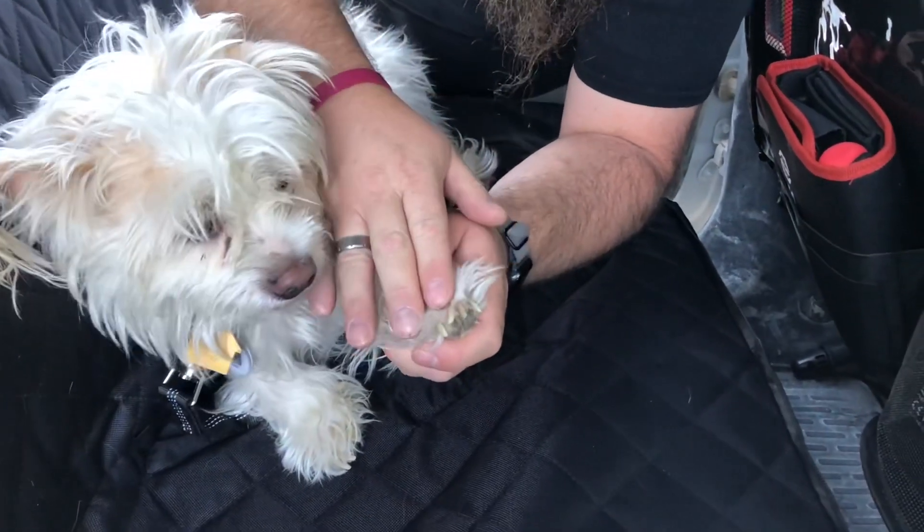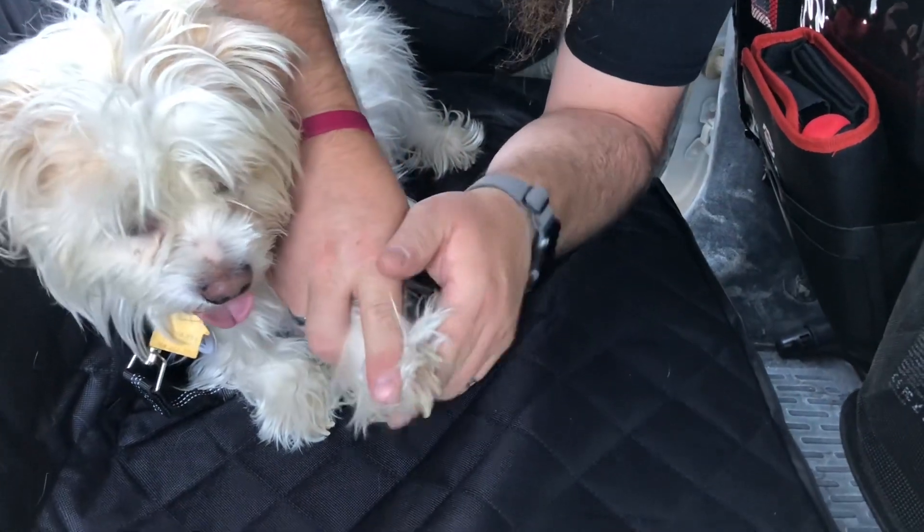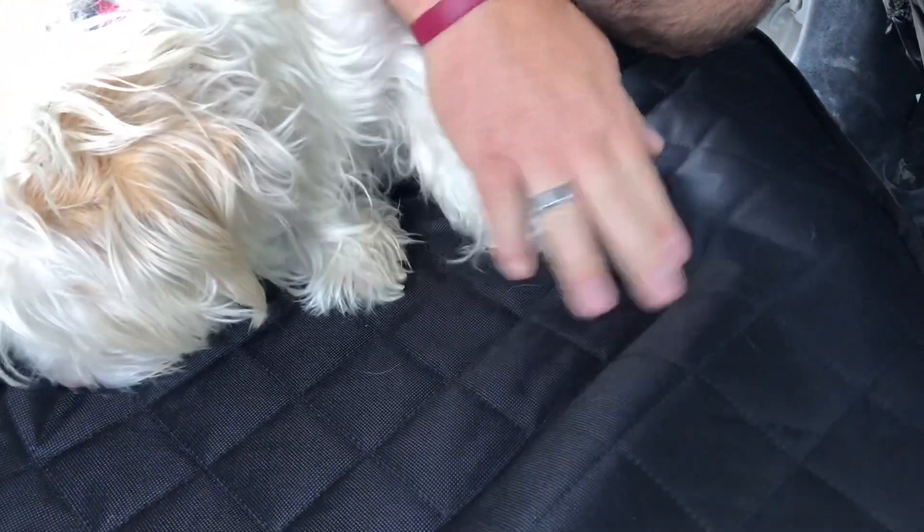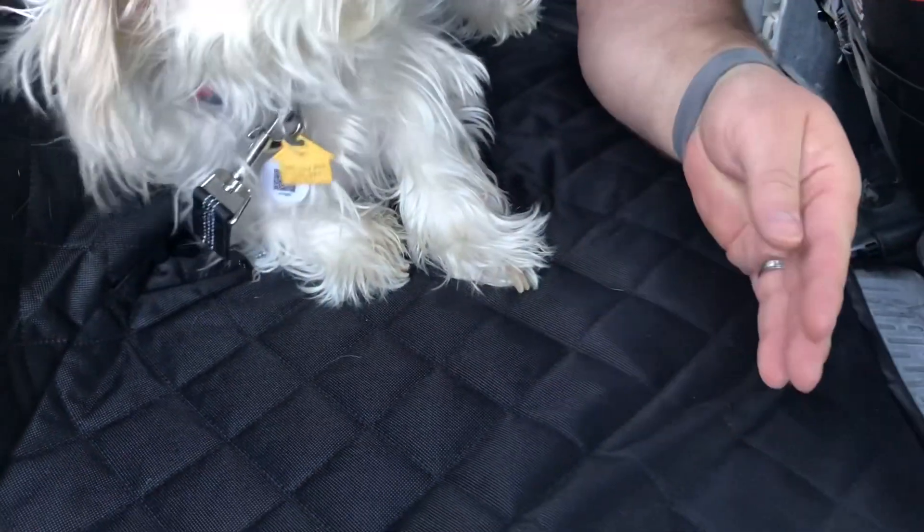One other nice thing: my dog has really long nails, but this is going to be nice and scratch resistant. You can see I'm pushing pretty good and it's not hurting it at all.